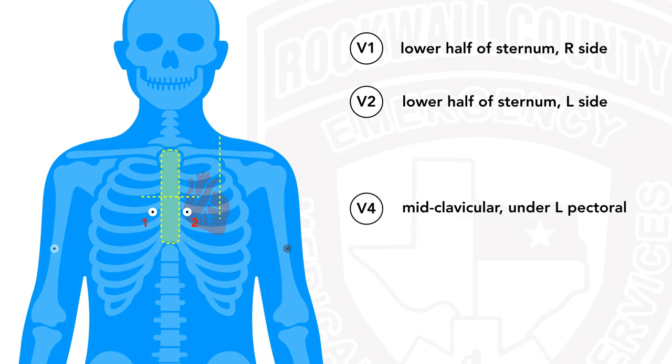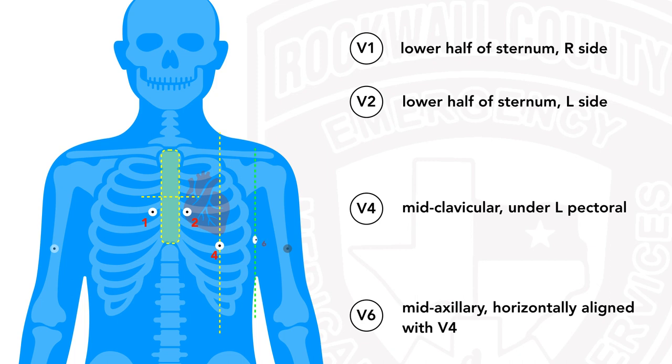We're going to skip V3 for a moment and go to V4. V4 is going to be mid-clavicular — splitting the clavicle and left side of the chest in half with a vertical line — and we're going to place V4 right under the left pectoral muscle. Some individuals, male or female, may have a lot of adipose tissue there. If they do, after explaining what you're doing and why, just use the back of your hand to gently lift up that adipose tissue and place the remaining leads. We're going to skip V5 and move to V6 to establish a landmark — that's mid-axillary. Lift up the left arm, split the left flank in half with a vertical line, and place V6 along the same height as V4.